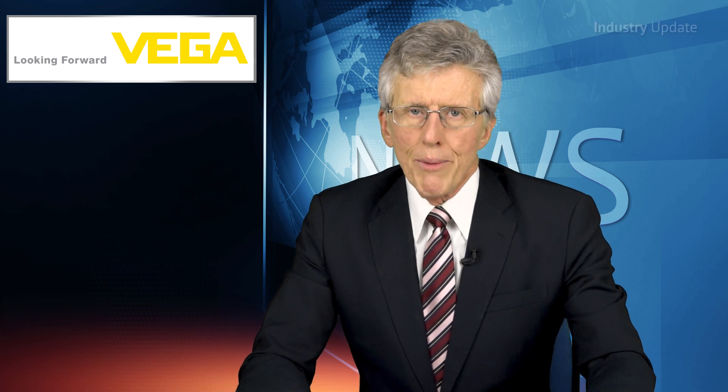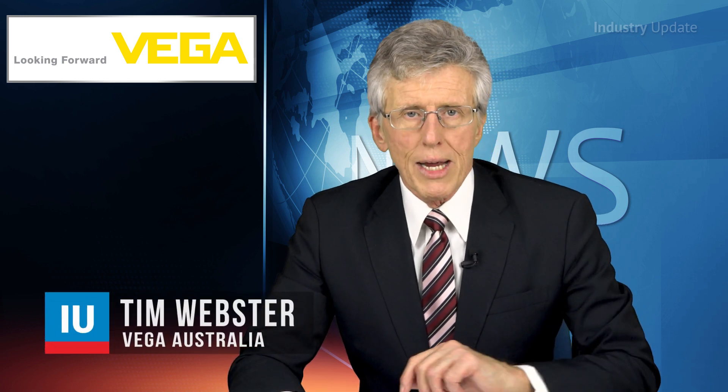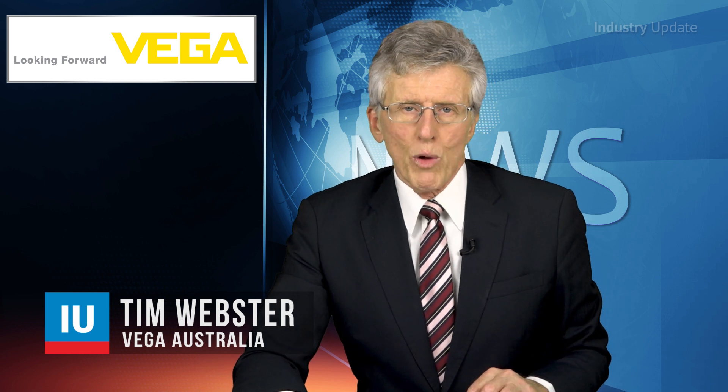Radar sensors from Vega provide unparalleled accuracy and level measurement, but many of their applications mean that they're mounted in hard-to-reach places. That's where the Vega Plixcom module comes in. Hi, I'm Tim Webster and welcome.